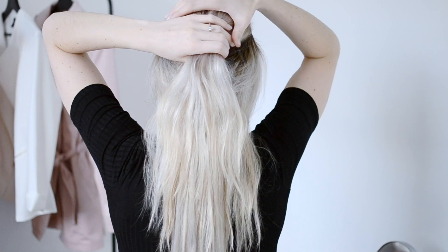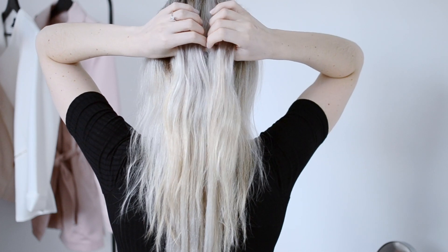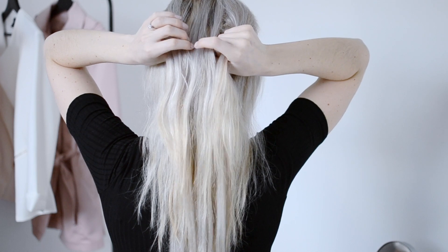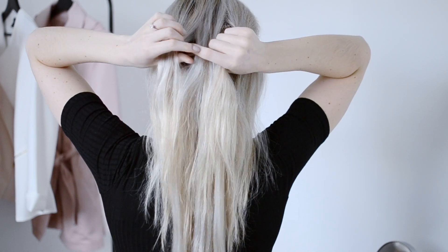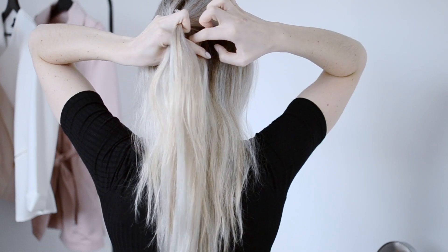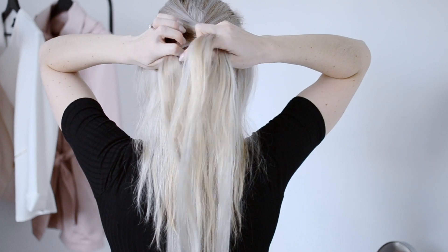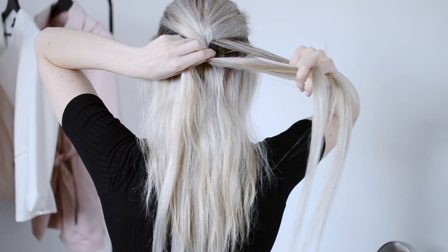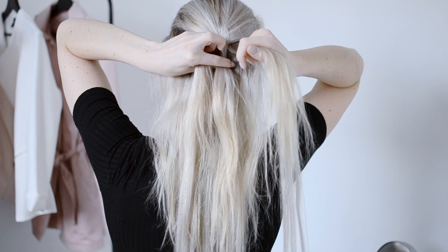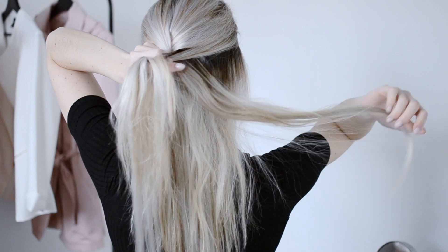Now I'm going to show you how to do a French braid with the extensions in. I've just left them the same as with the Dutch braid — stacked up the center of my head using the two-piece clips. To do a French braid, you're going to section your hair into three pieces as well. The difference is you're going to be crossing the pieces over top rather than underneath. I find a French braid can be a little bit trickier on myself because you have to let the hair drop in order to grab another section, and there's nothing holding it up like with the Dutch braid.